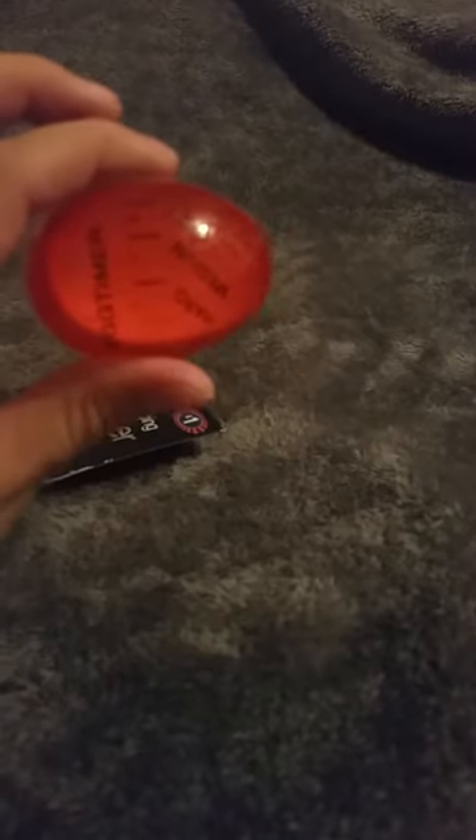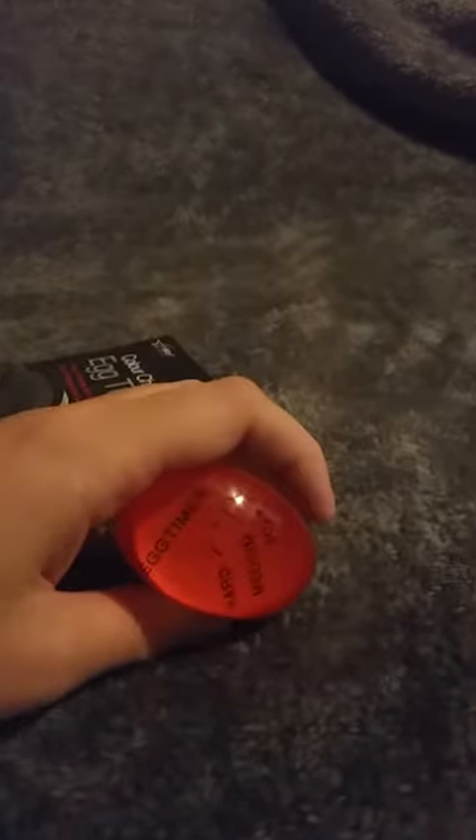It's very small so you could just put it in the drawer wherever you keep your kitchen items. I'm extremely happy with the product, I really like it, I have no complaints, and it's worked perfectly for me.